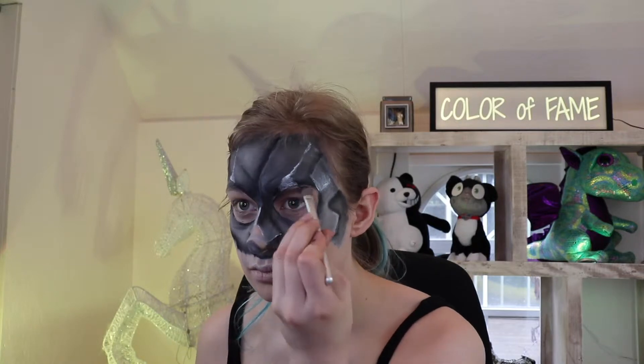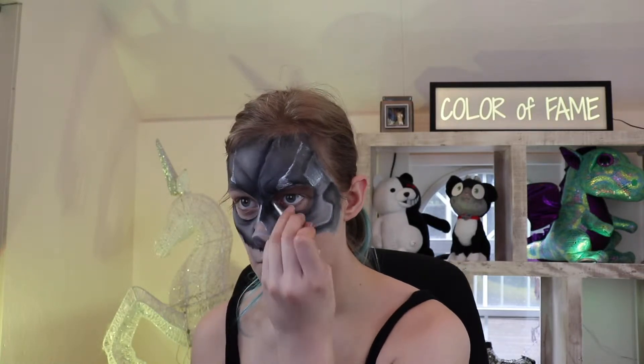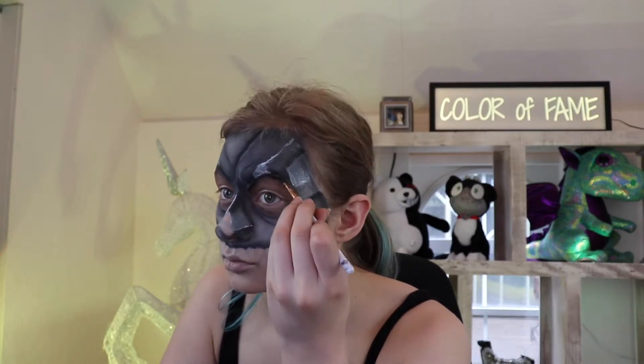I saw in the game that Skull's mask casts a pretty heavy shadow on his eyes. So I used pretty dark brown eyeshadow and then just went in with black.